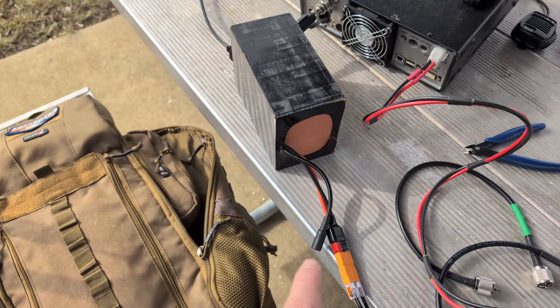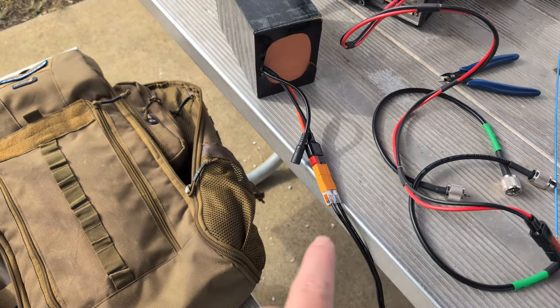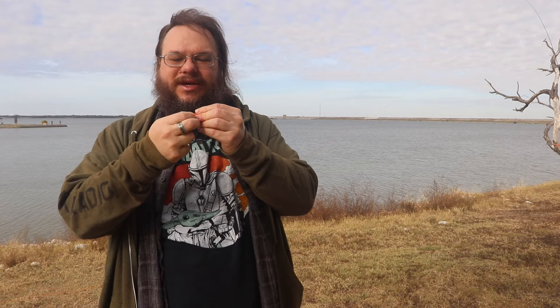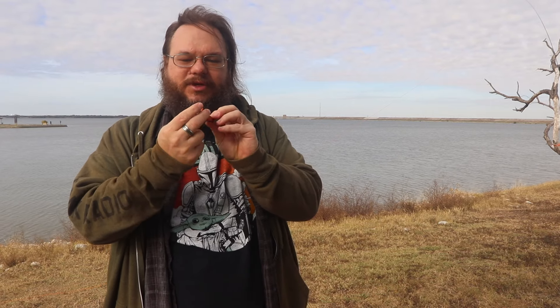These are the KE5EZZ AP Quick Connect connectors. These are MOSFET-style quick connects for any cables, but they're already pre-soldered to PowerPole connectors.